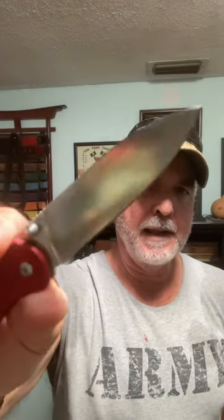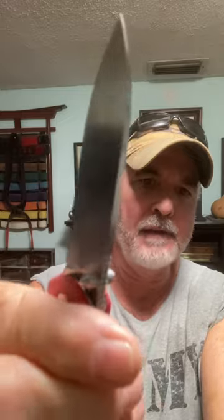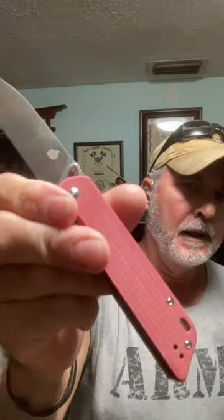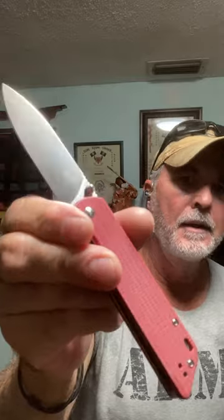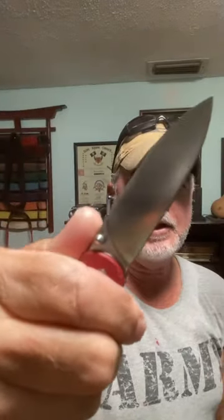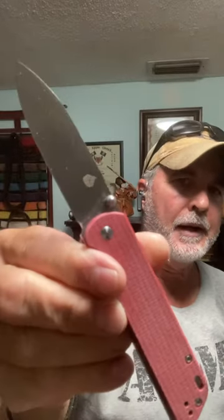The blade is D2 steel with a satin finish — it's very sharp and very comfortable to carry. You can get these in different colors too. So that's micarta scales, D2 steel — this is the QSP Parrot folding knife.